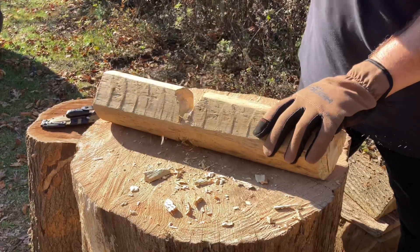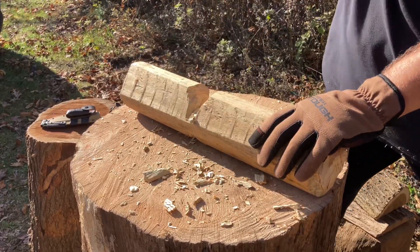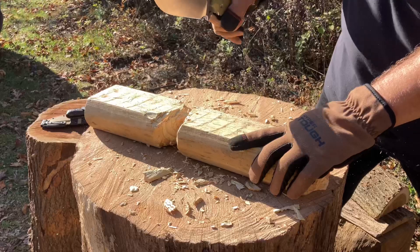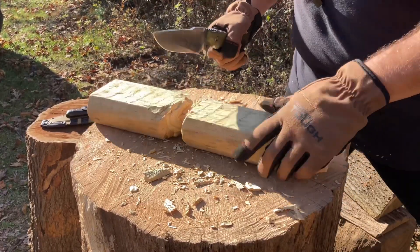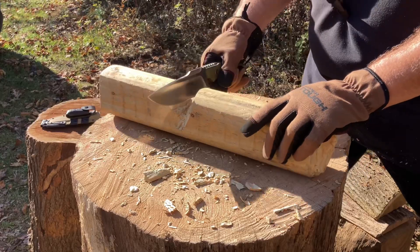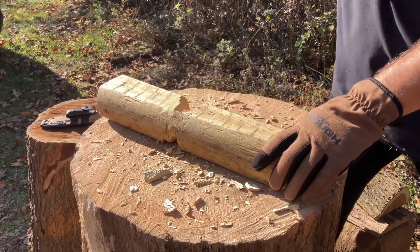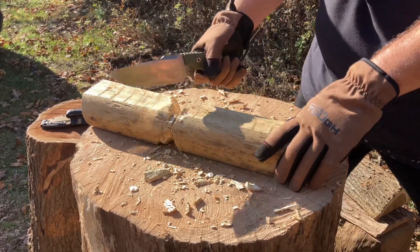Let's do some side shots so you guys can take a look — look at how deep this is going in, just cutting everything up. It's a hard piece of wood for sure and it is getting through. Awesome. It's going to be a tiring day, troops, because I do plan on testing this out.